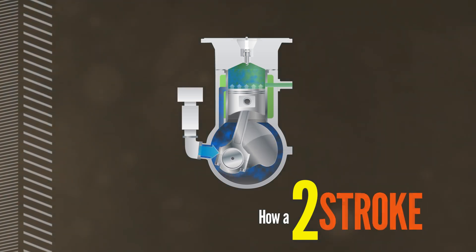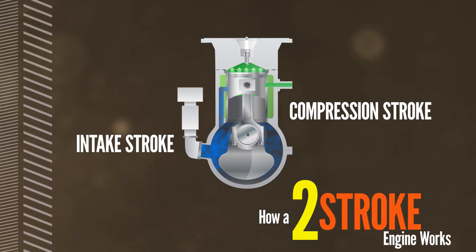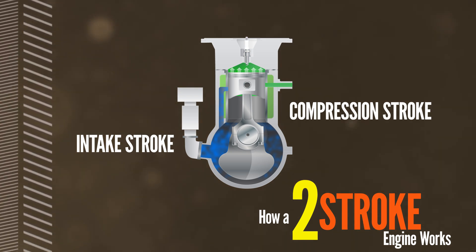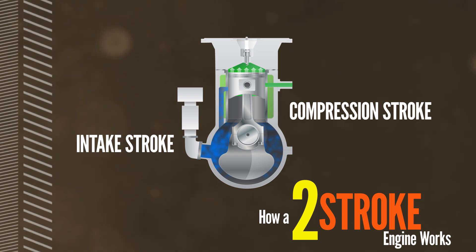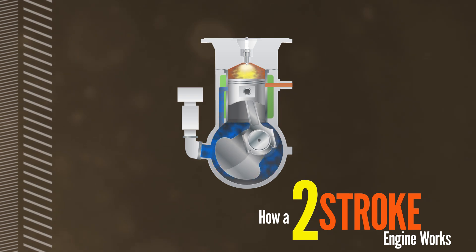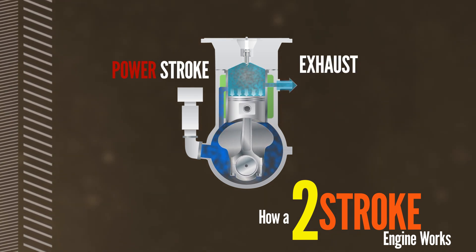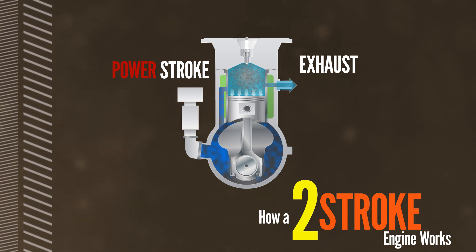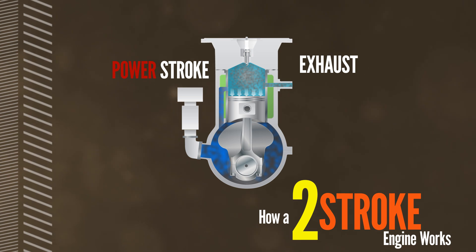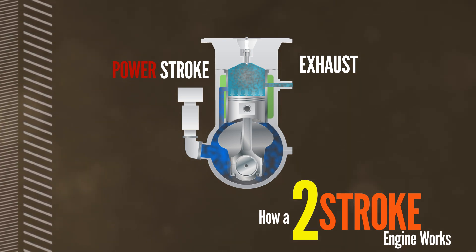In a conventional carbureted two-stroke engine, as the piston begins to move up, it compresses the air-fuel mixture in the cylinder and closes off both the intake and exhaust valves, so the first stroke combines the intake and compression functions. When the piston is at the top of the cylinder, the spark plug ignites the fuel-air mixture and an explosion occurs, pushing the piston down at the beginning of its second stroke. As it recedes, the piston uncovers the exhaust port and the exhaust gases exit into the exhaust manifold, while simultaneously compressing the air-fuel mixture in the crankcase for the next stroke. Then the process is repeated.